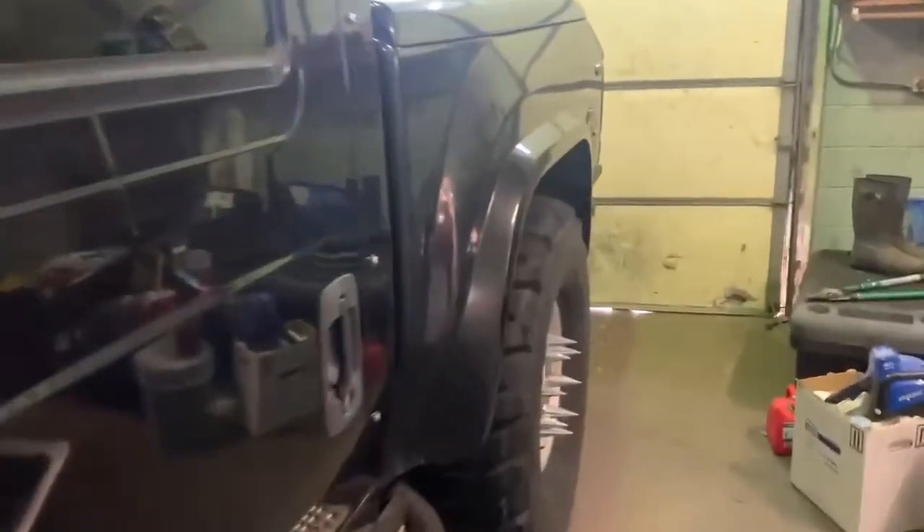No dents, no dings. Sorry, I'm trying to dance around — it's pretty cramped in here.